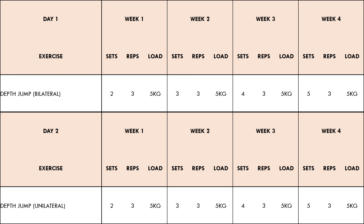We can see here that the reps and load remain the same for the four week mesocycle, while the number of sets increase each week. This is because during the early preparation period of training, athletes generally want to accumulate volume. We can also see here that one session uses bilateral depth jumps, while the other session uses unilateral depth jumps. This is one strategy to undulate training throughout the week, and to ensure that we're getting both unilateral and bilateral training.